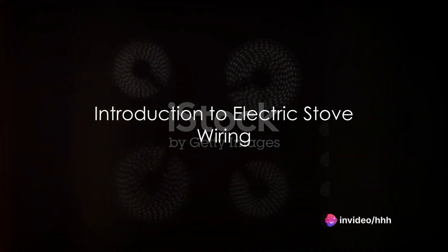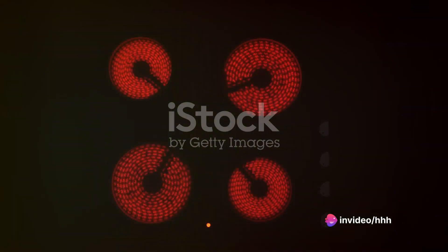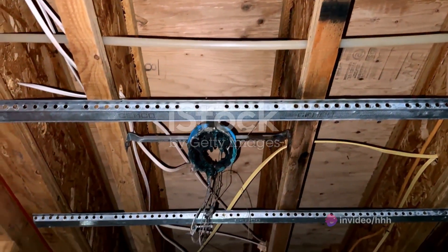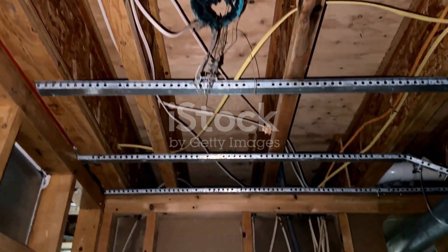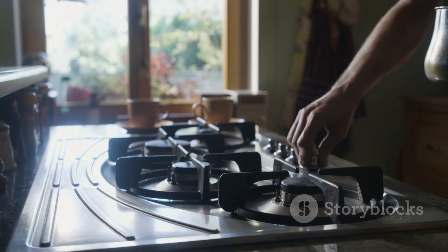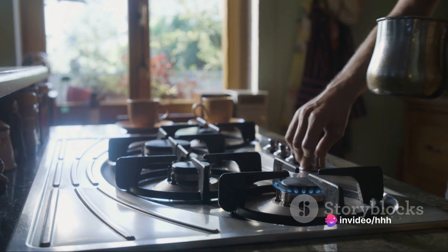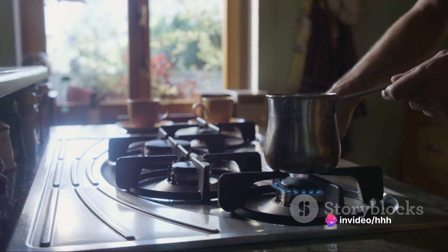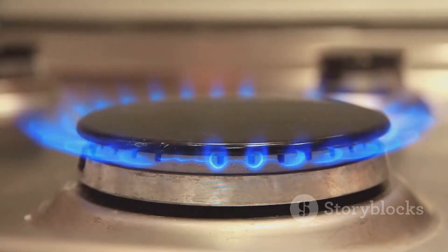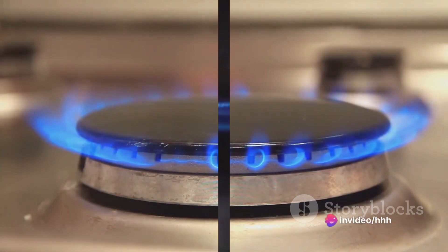Ever wondered how your electric stove works? How does the electricity magically turn into heat to cook your meals? Today, we unravel the mystery. It's all about the wiring inside that links the hard coil top stove to various switches. Understanding this basic wiring is not just for the DIY enthusiasts out there, but also for the everyday users driven by curiosity. It's about knowing your household appliances inside out. So, buckle up as we delve into the fascinating world of electric stove wiring.